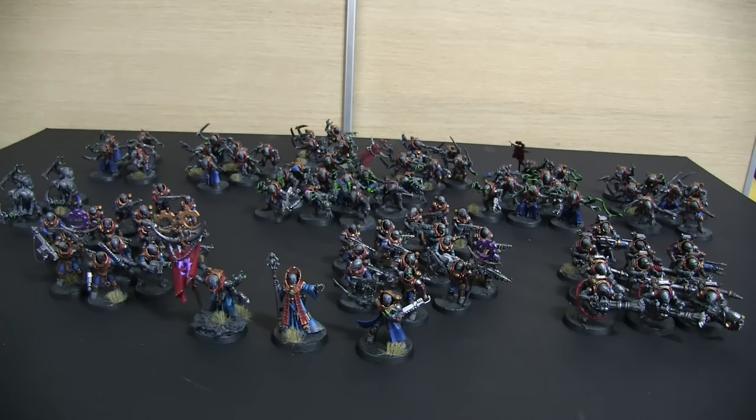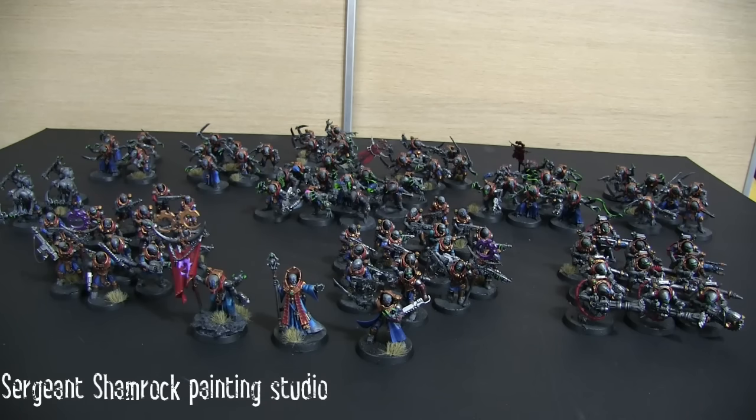Hi guys, Ace Face back with another video for you. This is my next Genestealer Cult update and as you can see in front of you we've got loads of Genestealer Cult. Again, this was very much down to the support from another good friend of mine, Aaron from Shamrock Studios, known on YouTube as Sergeant Shamrock.